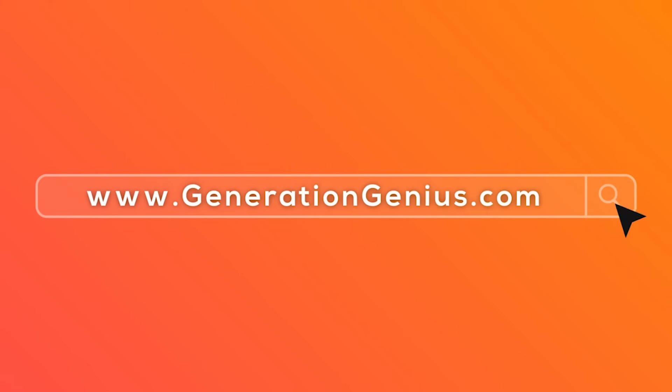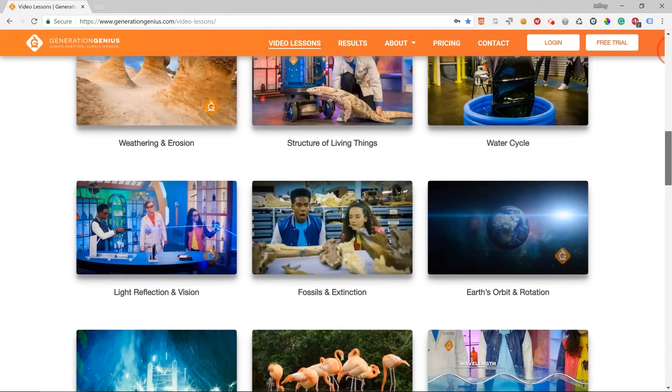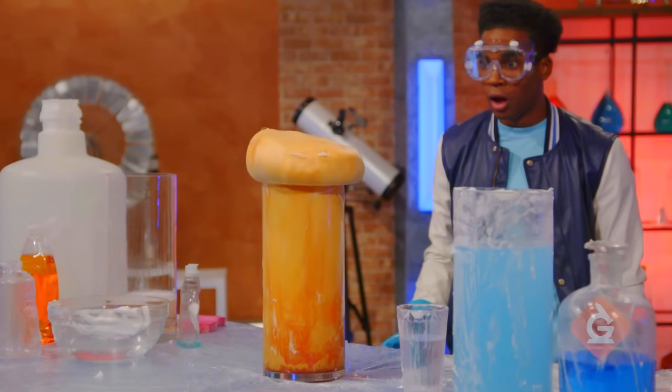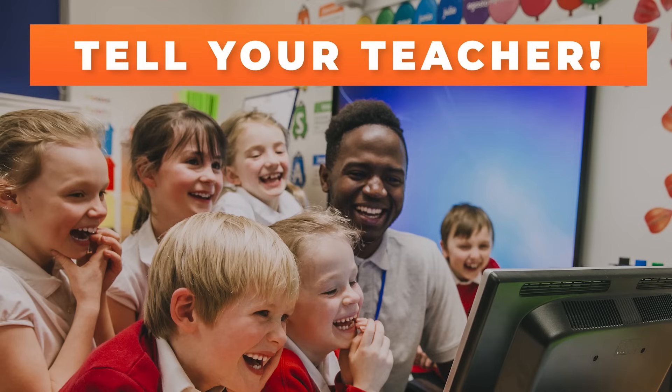If you want to watch this whole episode and more, tell your teacher to sign up at generationgenius.com. We cover all science topics in grades 3 to 5, and you get to watch it in class — but only if you tell your teacher.